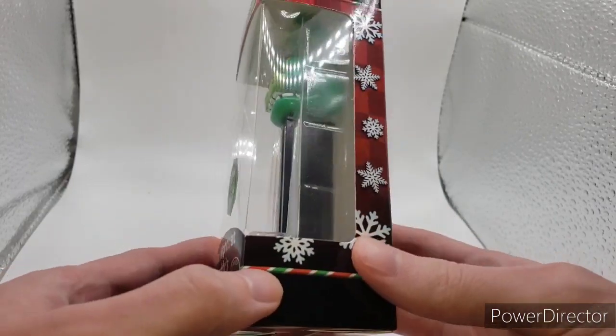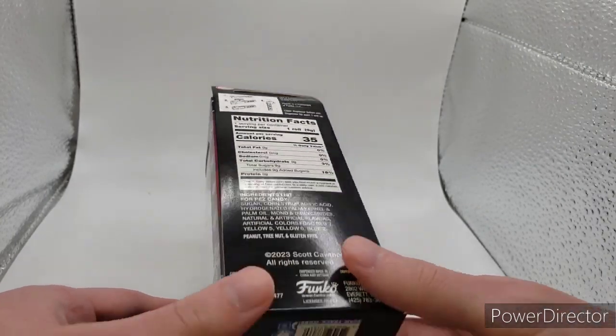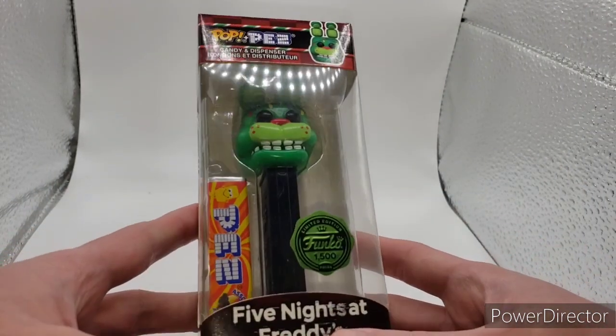I got this at Ralphie's Funhouse on eBay. Unsure if they still have it, but it's nothing much, but still a really cool item if you can get it in your collection.